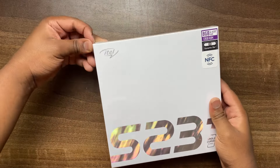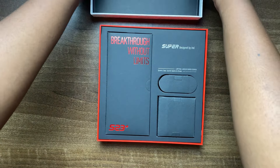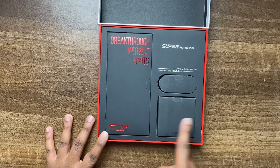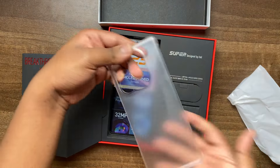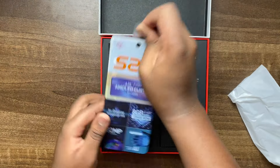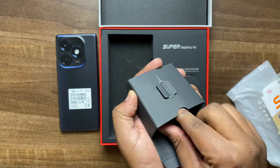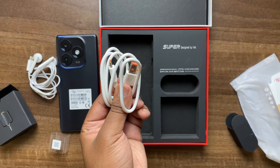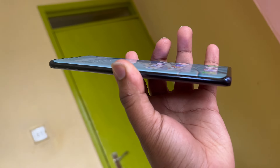Starting off with the unboxing, the unboxing experience is honestly one of the best I've seen so far. It comes in a big box; when you open it you'll see it's divided into three sections and it looks very premium — it's written 'Breakthrough Without Limits.' You get a free case, the phone in elemental blue color, a SIM ejector tool, a pair of wired earphones that connect via Type-C, and a Type-C charging cable. There's no charging brick, which is unfortunate.